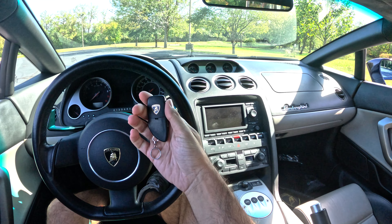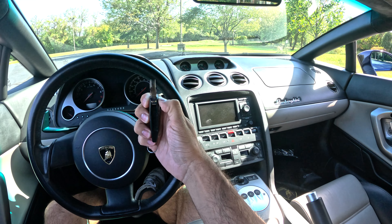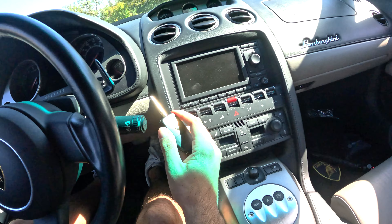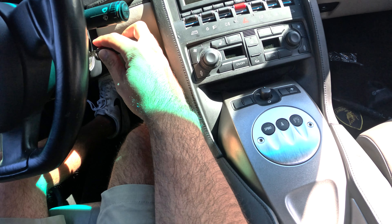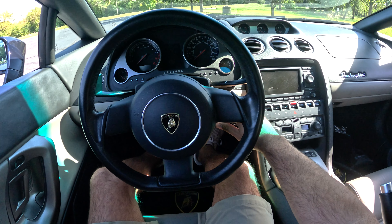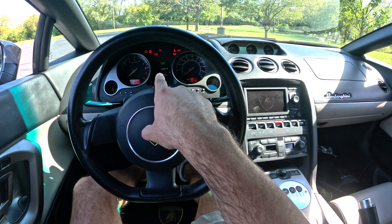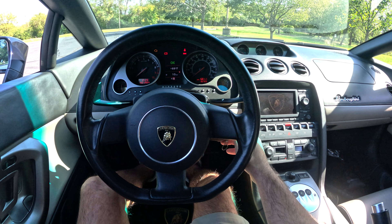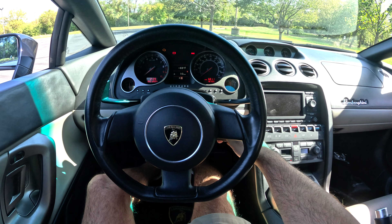Now let me show you how to turn this car on, because it's not what you'd assume. It's a switchblade-type key — crank to start, not push-to-start like a lot of us are used to. You flip the key open, put it in the ignition, turn it a little bit, the system checks everything. Once you see that okay signal, let the e-gear finish priming, put your foot on the brake, and crank the key.